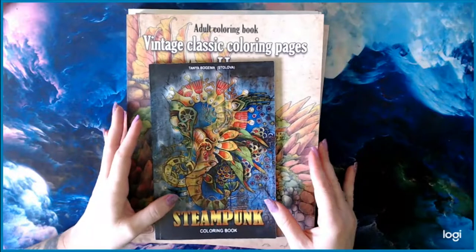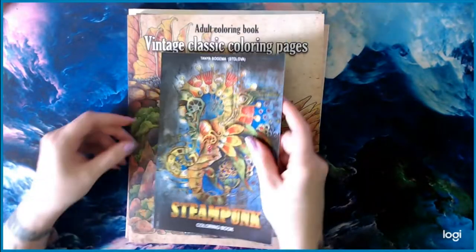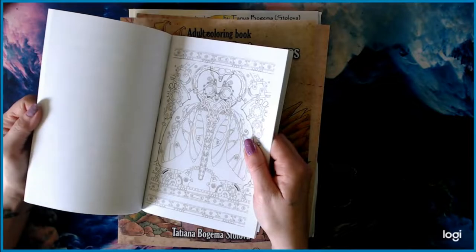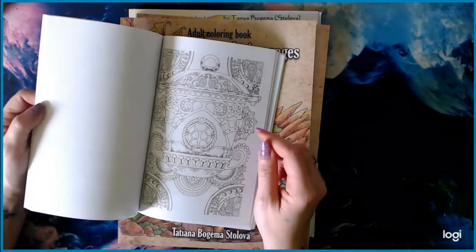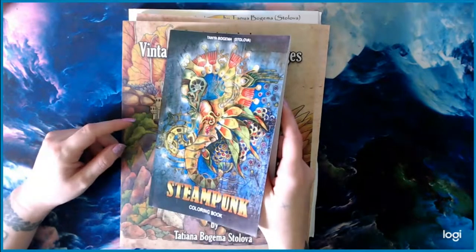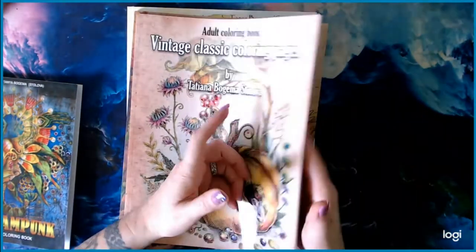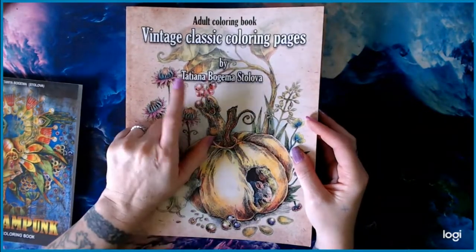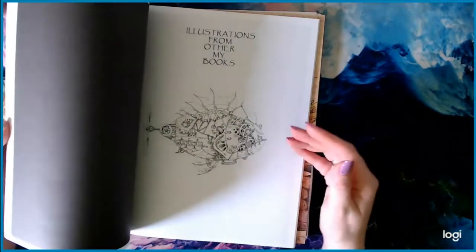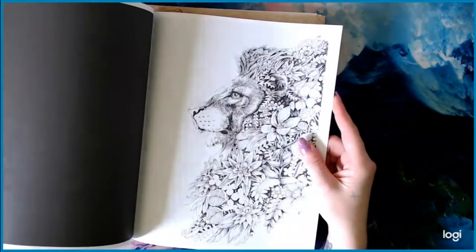Next I have Tanya Begoma Stilova. This is a little steampunk coloring book — pretty small with little details. It would be a nice fine liner book, or something I could throw in a coloring-to-go bag with some fine liners for the kids. Her next book I have is Vintage Classic One. You can also get these as PDFs on her Etsy store where they're all reasonably priced. The back section includes samples from her other books.